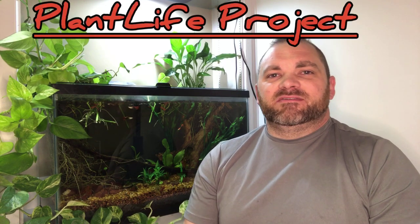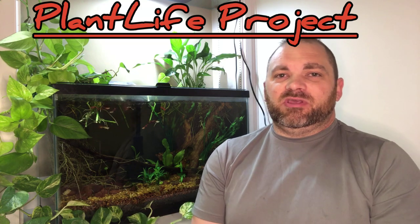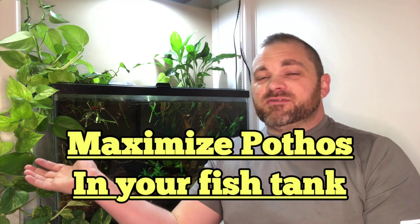Hi, welcome back to Plant Life Project. Today we're going to be continuing the series on how to grow houseplants in your fish tank. Today's video in particular we're going to be talking about how to maximize the growth of pothos in your fish tank.